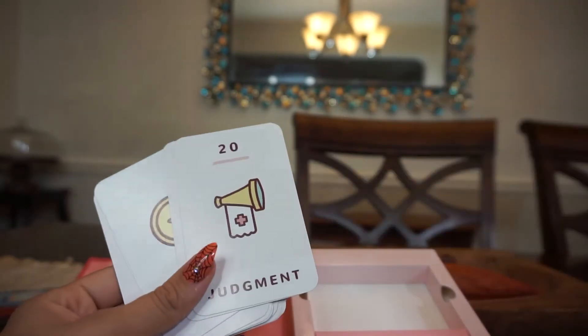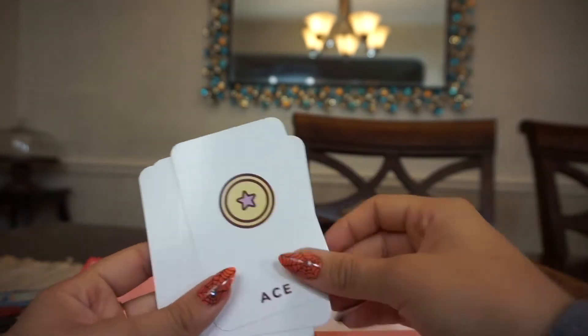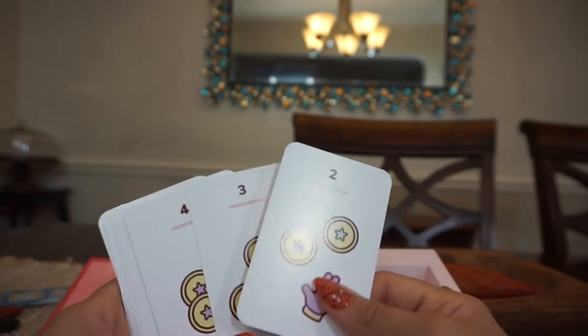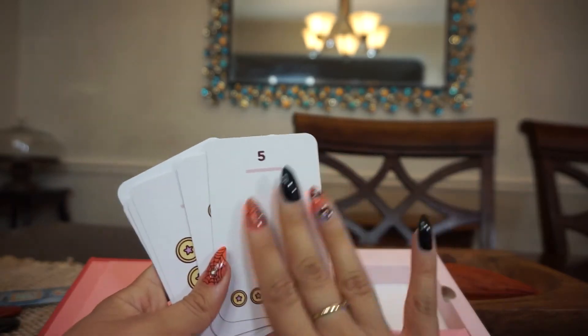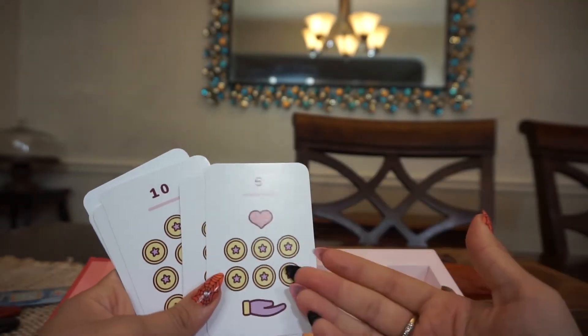We have Death — which is pretty good — Temperance, the Devil, the Tower, Star, Moon, Sun. These are so cute. There's something super cute about how simple they are. We have Judgment, the World, and then the Ace. You'll see what I mean — they're not labeled. This one's really interesting because there's so much empty space, but I really like it.